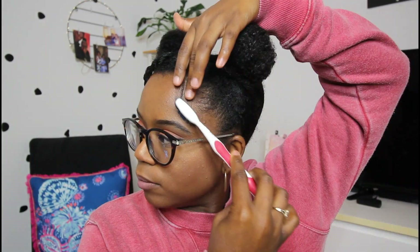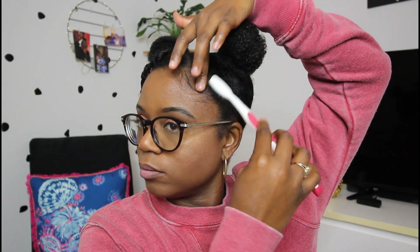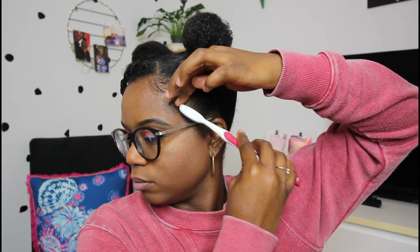Now you have two cute little buns. I put on some makeup just to look a little bit more cute. Our next step after we put on our buns is to do our baby hairs, of course — we got to make it look nice and cute. You can use the same gel, and then just use a toothbrush. So I did my baby hairs and all of that cute stuff.